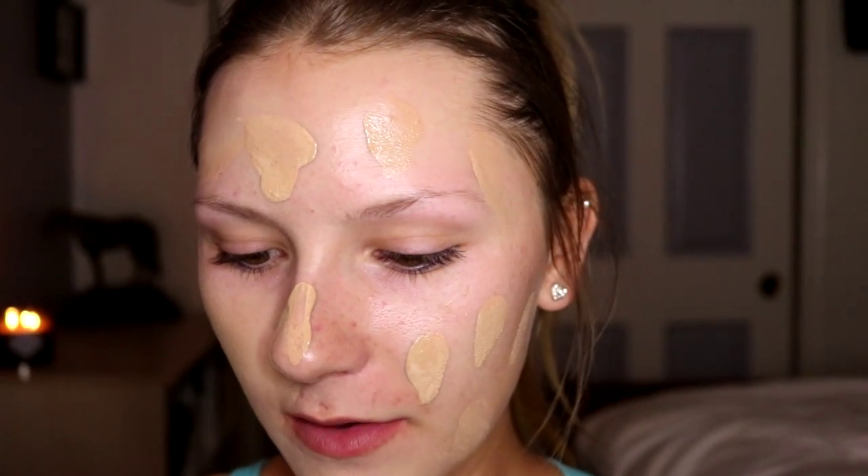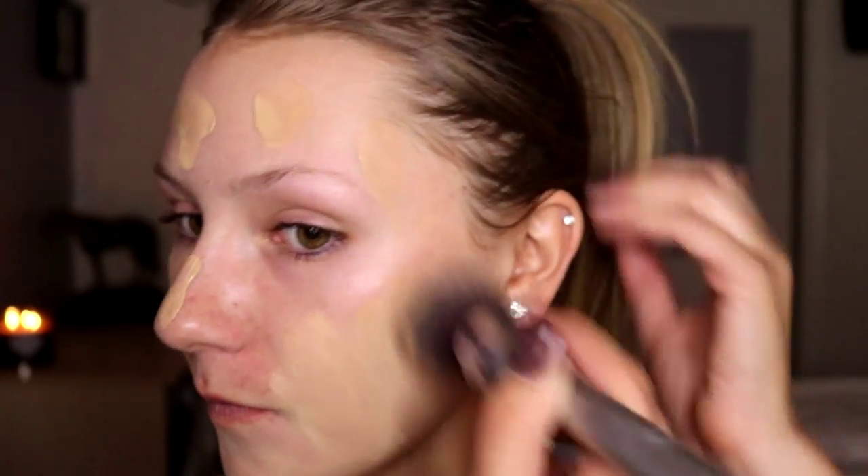This is my favorite foundation brush — it's the It Cosmetics Buffing Foundation No. 110. It's an all time favorite. And then I just take a damp sponge and go over my face just to blend things out and absorb some excess product if there is any.